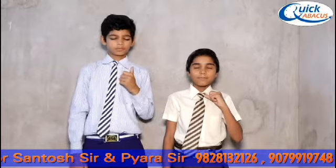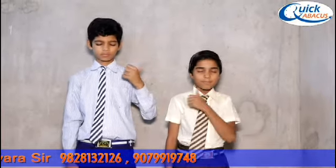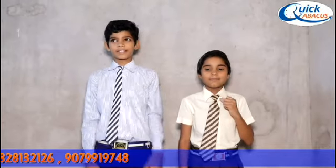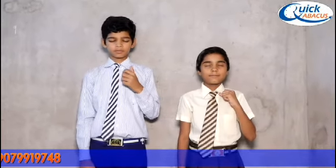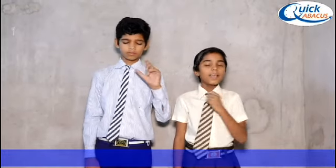Next. Plus 11 plus 55 plus 33 minus 44 plus 22 plus 11 minus 22 plus 33. Answer is 99. 99 is the right answer. Next. Plus 29 plus 20 plus 50 minus 44 plus 22. Answer is 77. 77 is the right answer.